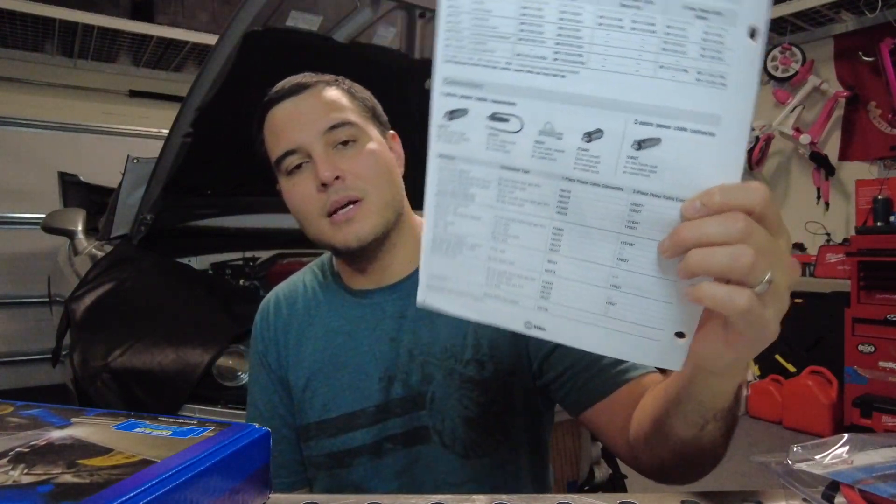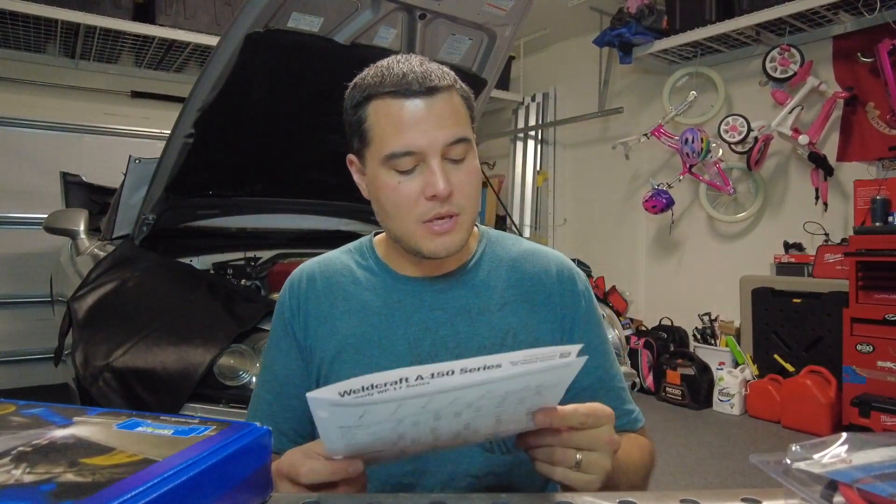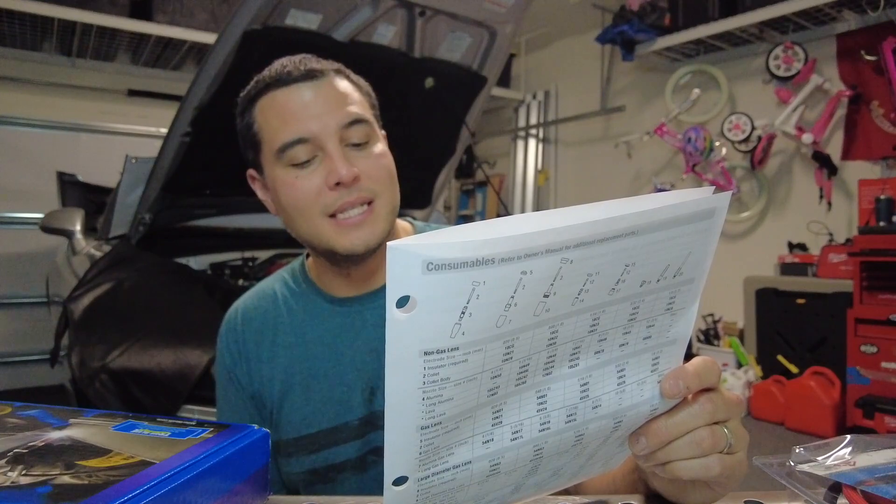If you look at the connectors manual that comes inside the box, you'll see that the Multi-Matic 200 series 25-millimeter DIN connection type is not available — it says N/A for any kind of connectors that go with water-cooled torches. So I talked to Miller, and they said the engineers decided when designing the machine that a water-cooled torch wouldn't be necessary. About 70 or 80 percent of other welders on the market have this option available, but Miller said they don't support it and it would void the warranty.